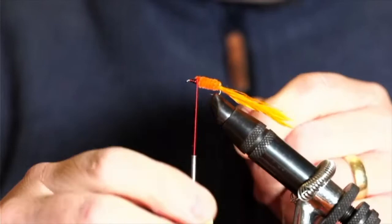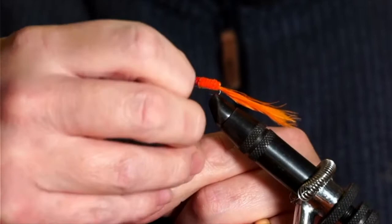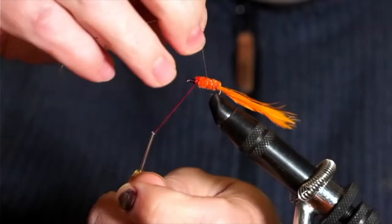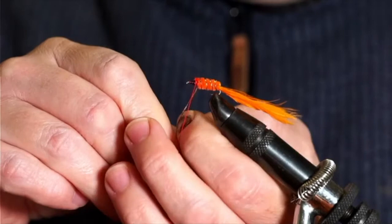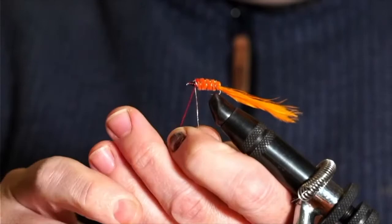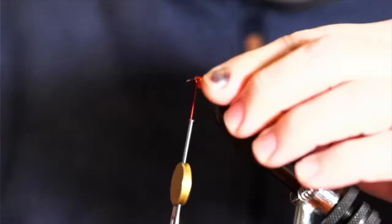It's time to counter-wrap our tinsel. This is really just in place to give an extra bit of flash to the fly, and it also adds a little extra strength to the chenille wraps — makes it more hard-wearing. Give it nicely evenly spaced turns with a little gap between each one, up to where our thread finishes, then catch it in and trim off the tinsel.